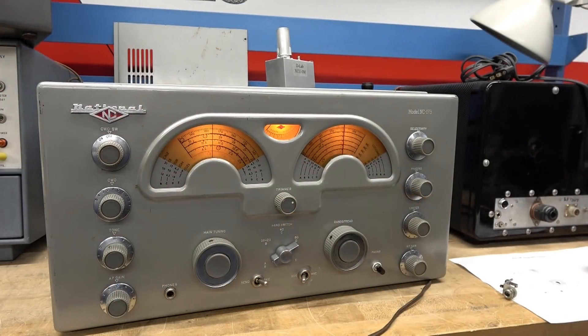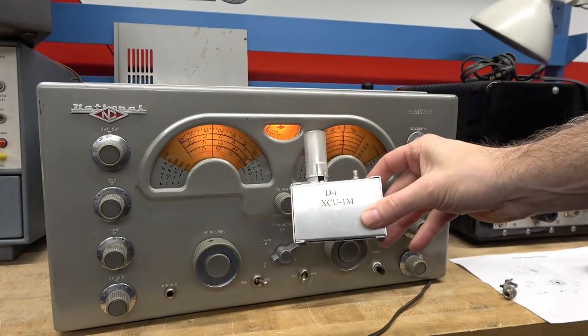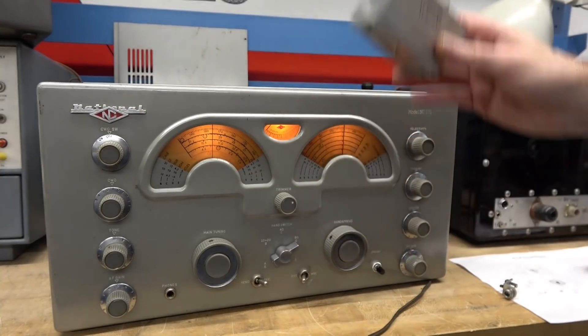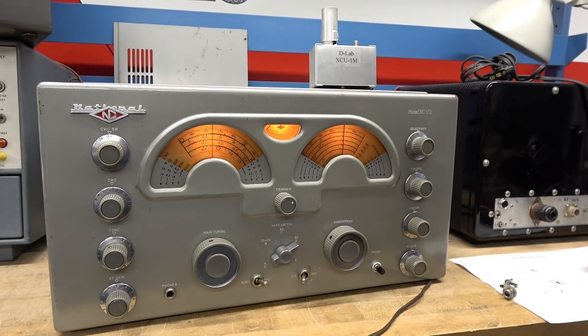Let's go over what it takes to install the D-Lab XCU-1M calibrator on your National 173. You can also install this on a 183 and a 109, and maybe others that I haven't considered yet.